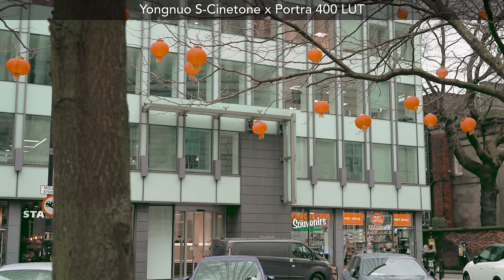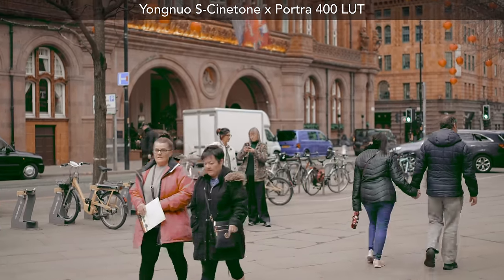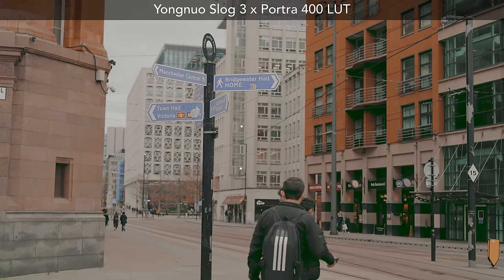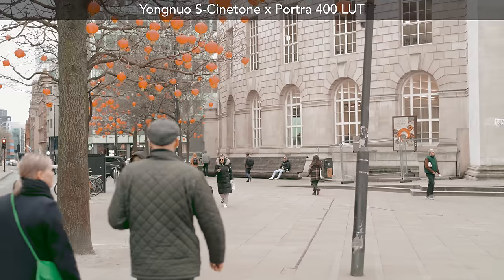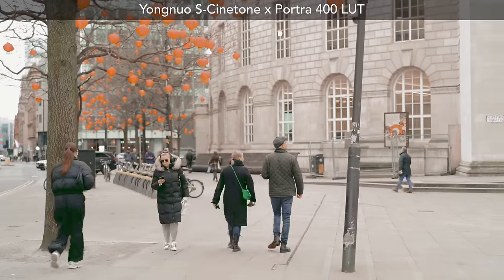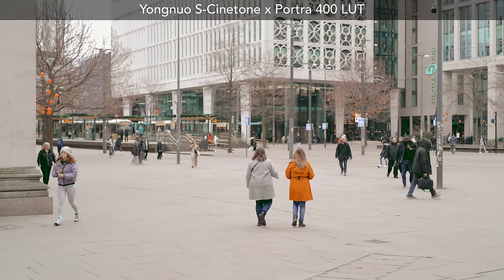I wanted to test some video on both of these lenses in terms of their continuous autofocus. The Yongnuo performed almost perfectly in video — there were a couple of points where it seemed to get a bit stuck before starting to focus, but in general, it locked on and hung on to focus perfectly. And it looks even nicer when using the Portra 400 LUT, which can be found in the Megapix Skills lifetime access downloads.